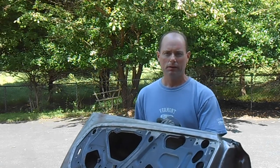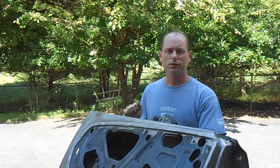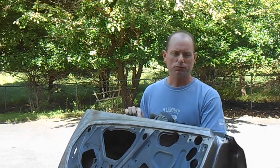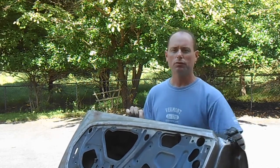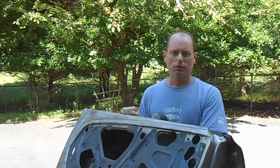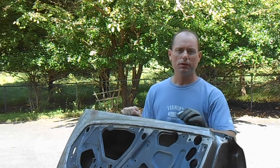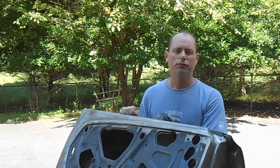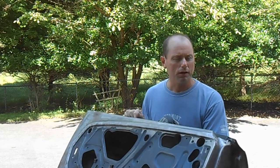I'm back working on the Mustang today. I'm going to be working on the door skin that we put on in the last video. There are some issues with how the skin is folded over on the corners of the door that I need to take care of today. Let me come over and get the camera zoomed in tight to show you where we're going to be working and what the things we're going to try and fix today look like.